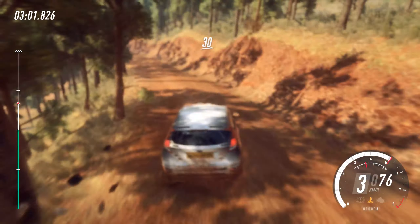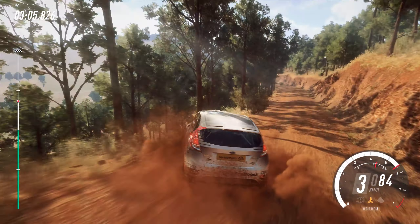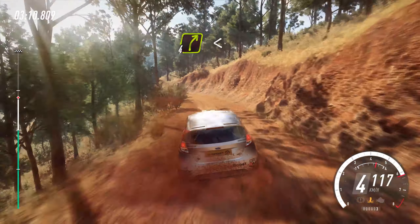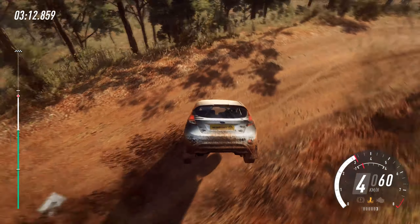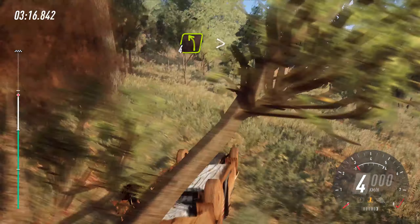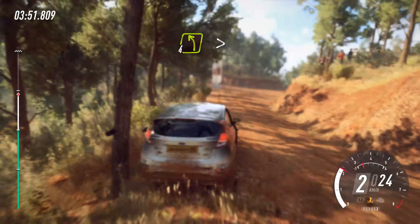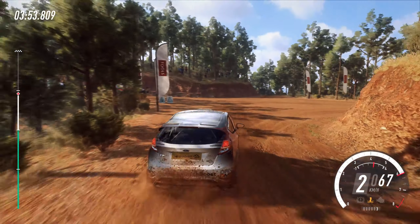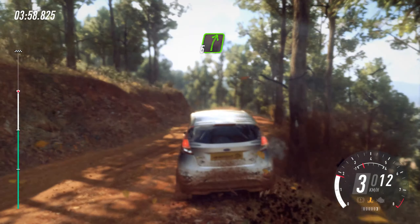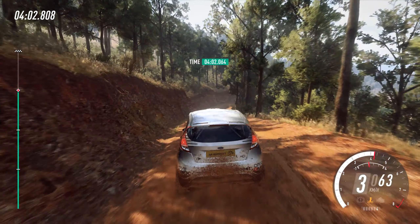30, crest, into 4 left guard, opens, straight of a junction, into 4 left, tightens of a crest, into 5 right, 6 left.